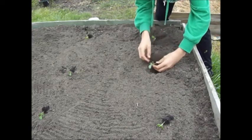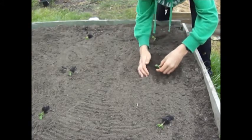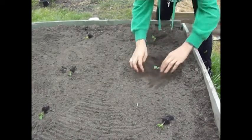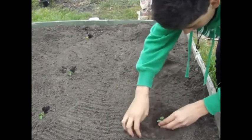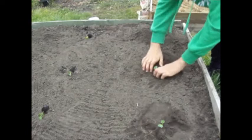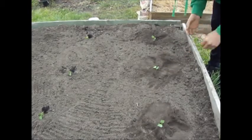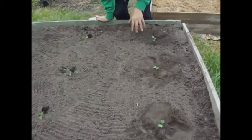If you ever need to hold a seedling, always hold it by the leaf, not the stem. If you bruise the leaf it doesn't matter because there'll be plenty of other leaves for the plant to get its energy from. But if you hold it by the stem you can bruise it, causing less water transport, and it can kill the plant. Always push it in firmly — the test is: if the leaf pulls off without the plant coming out, you know it's planted firmly.